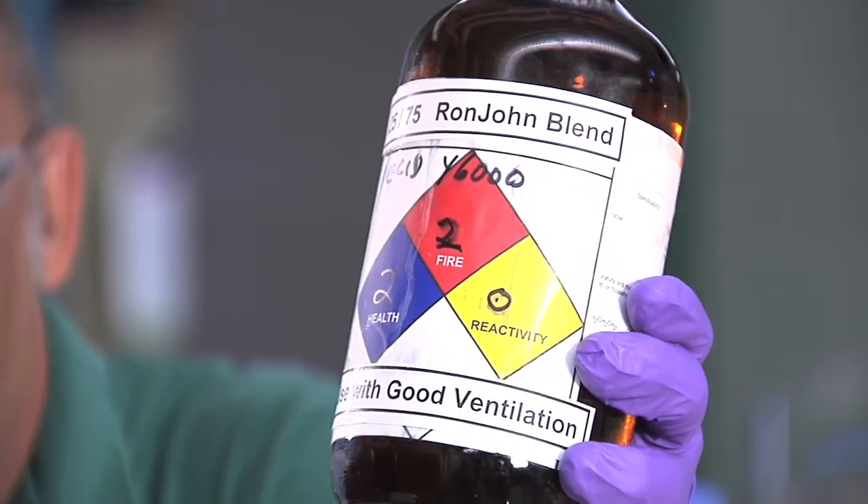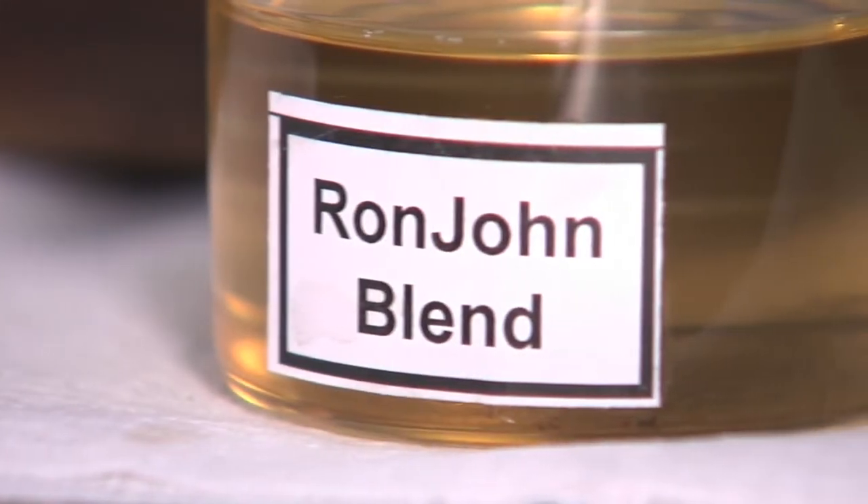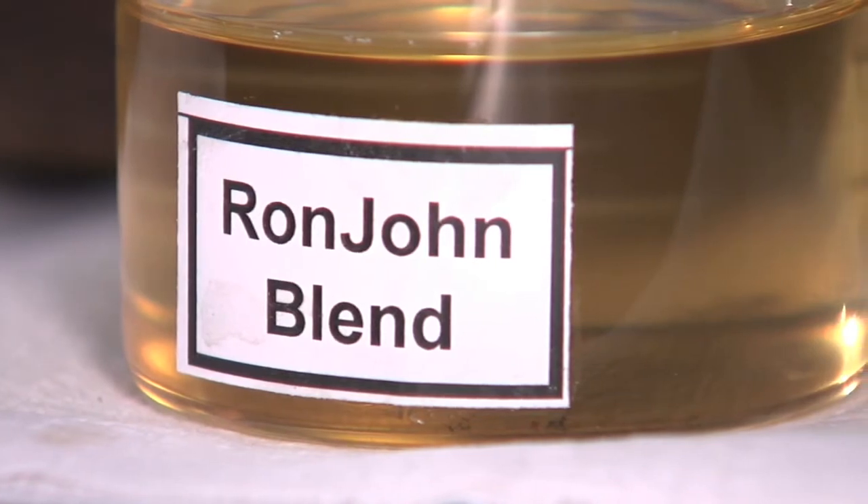John Brown and I came up with a novel solvent blend, which we call the Ron-John blend because of the two inventors. The Ron-John blend started as basically a urethane remover — we were looking for a way to remove urethane glue and resins off surfaces.